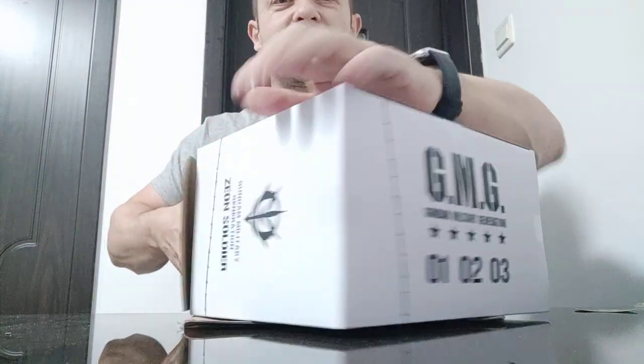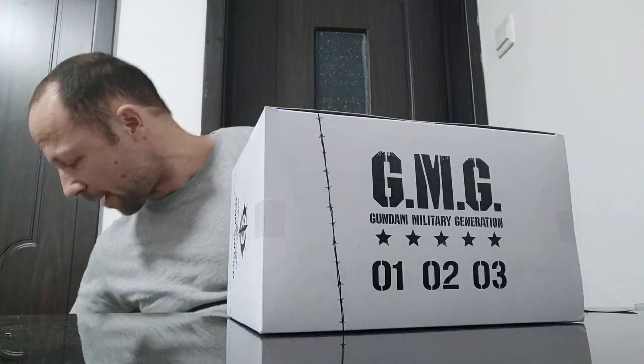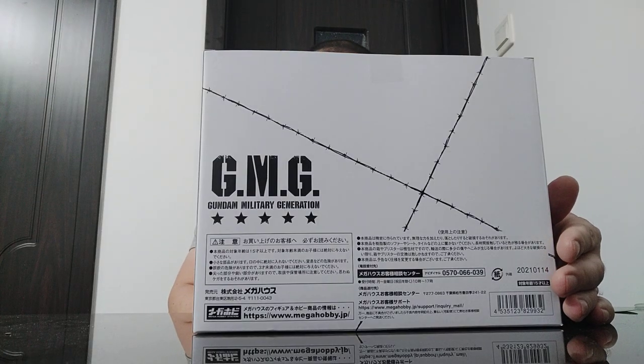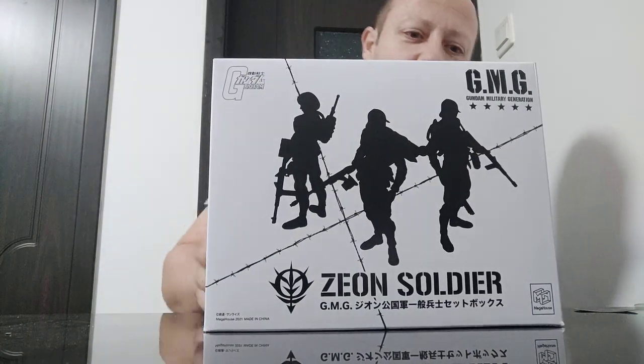Gundam Military Generation. These are 1/18 scale action figures, not the actual Gundam mechs robots themselves. I have not opened this. Looks pretty cool. This is the Xeon — or Zayon? I don't know. Xeon would be the best. Soldiers here.